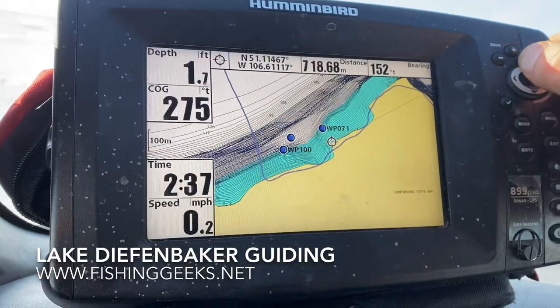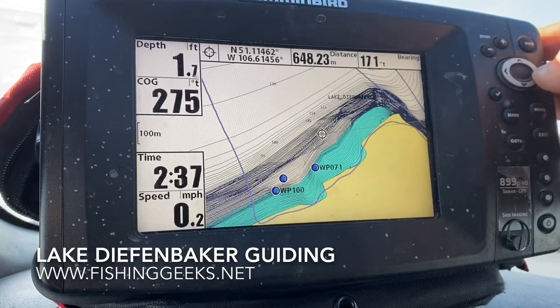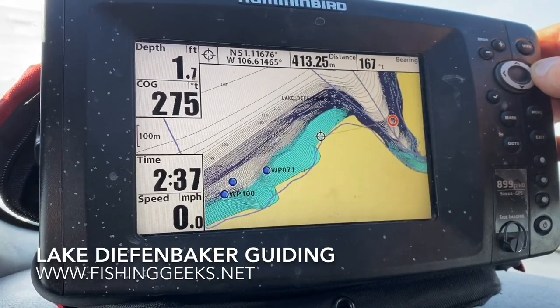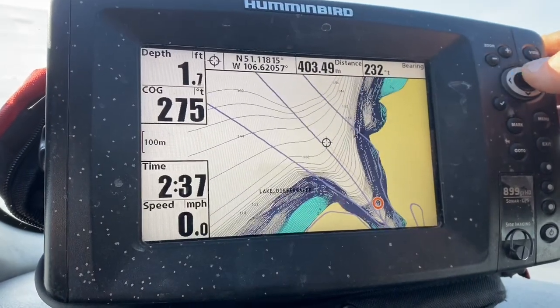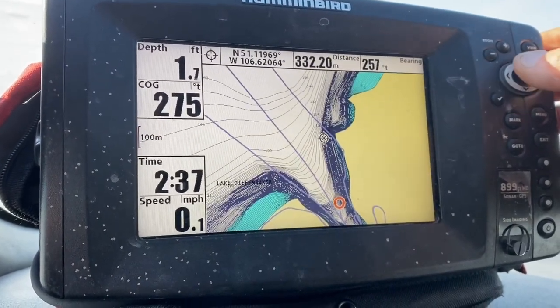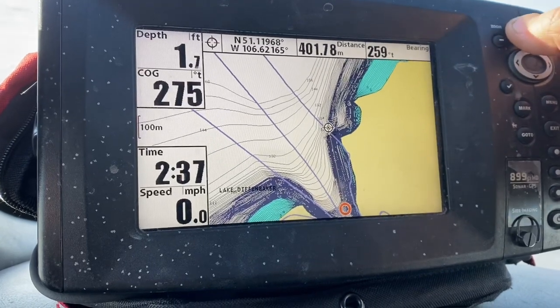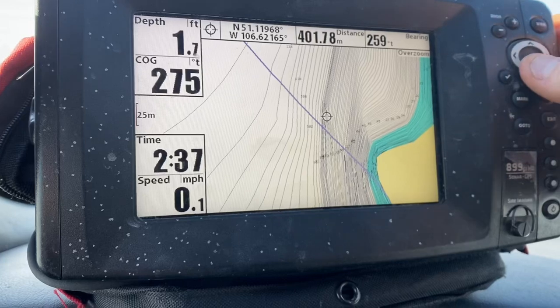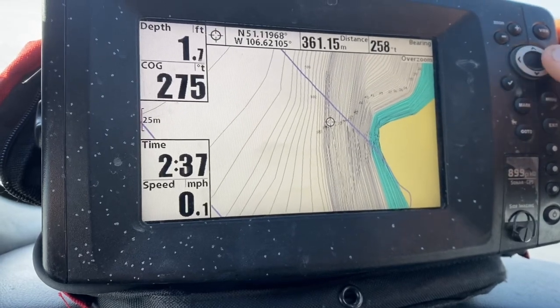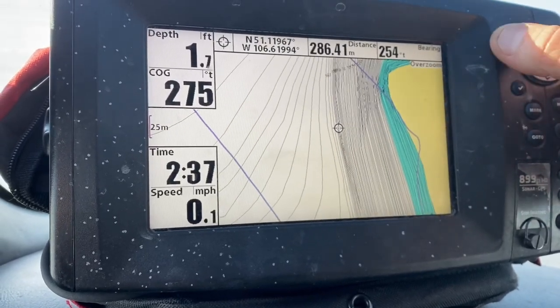I got my depth finder. I'm just going to try to figure out where I'm going to fish. I don't think it's going to really matter right now — we just want to get out of the wind. But I'm thinking maybe on this point here. Looks like a good drop there right at the edge of the bay here.